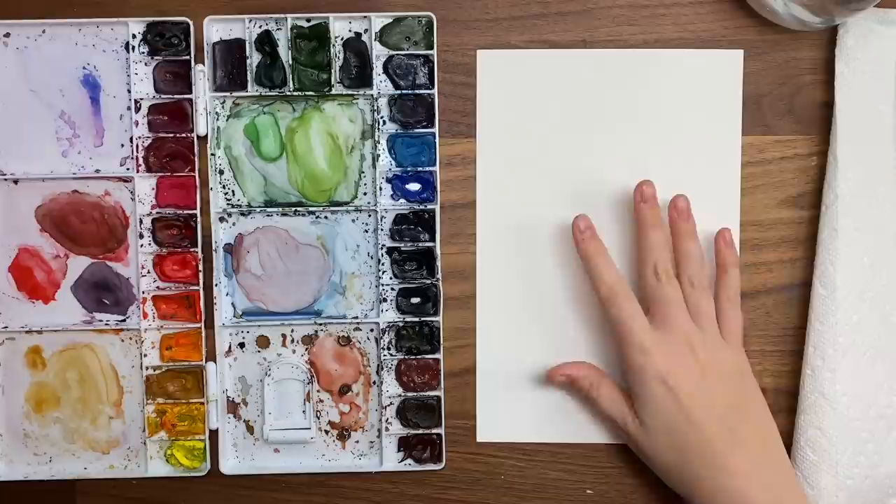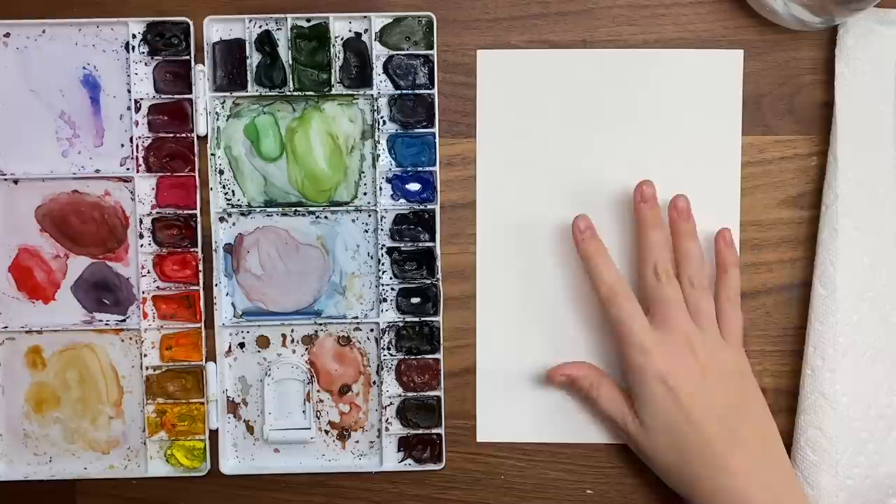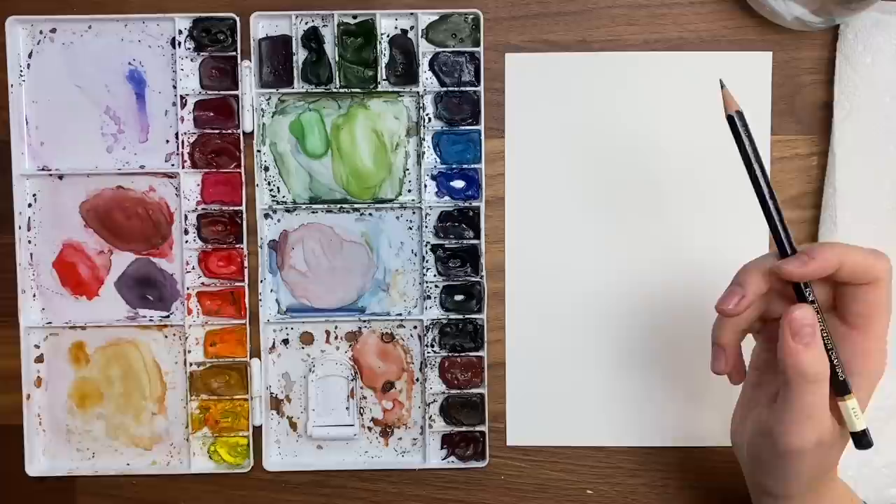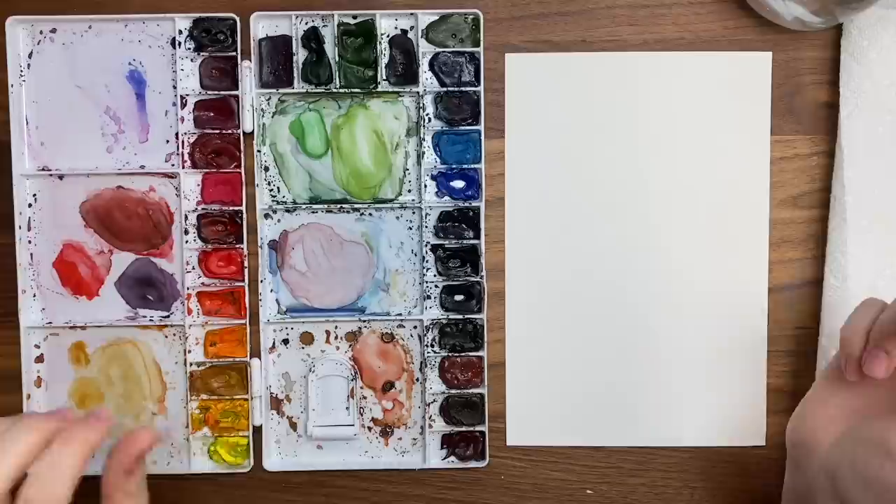So to start, I'm going to go through my materials. I'm using Bee cold press watercolor paper today, my Winsor & Newton professional watercolors in my palette, and my Princeton snap brush in a size 6 round, water, paper towel. I also have a pencil and a kneaded eraser because we're going to sketch out the bird first, and I think that's about it. So let's jump right in.